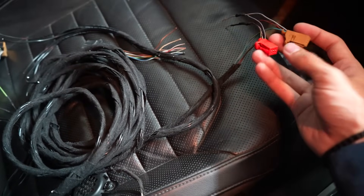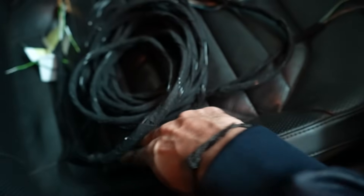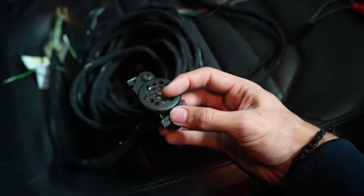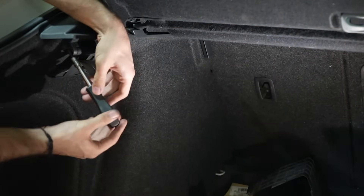This is the new 12-pin connector. All of the wires from here are basically leading to here, and then there are these two button wires and the wire for the front buzzer.